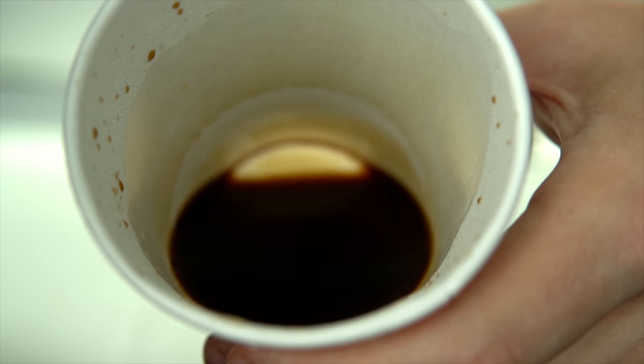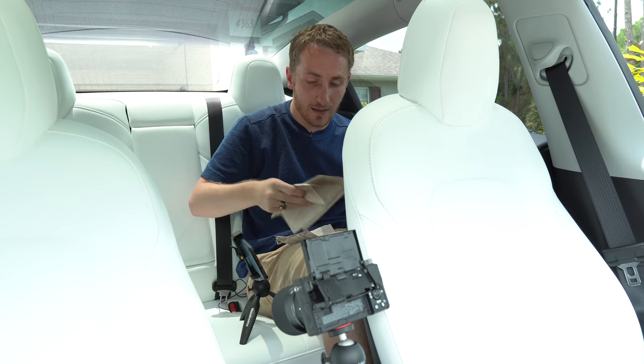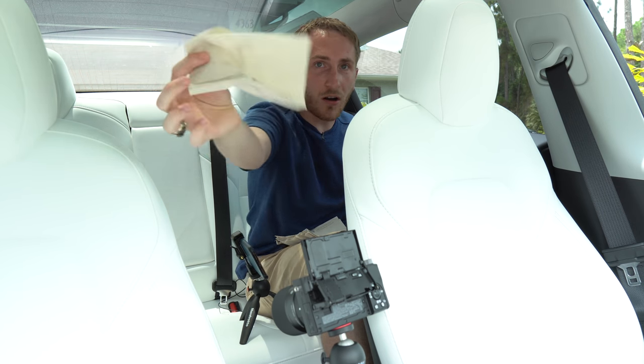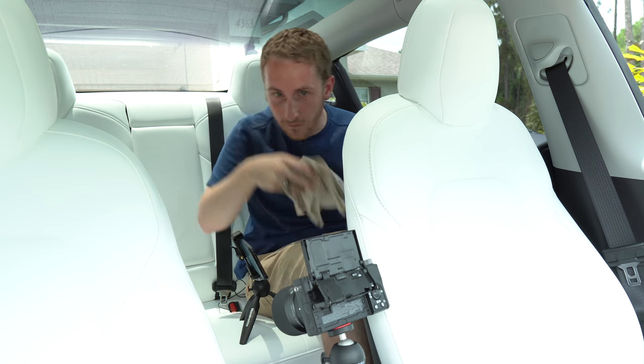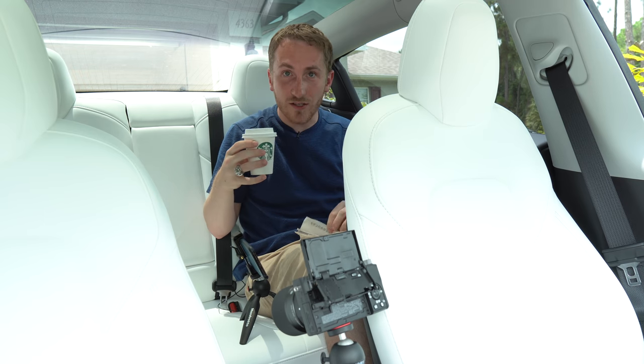I'm going to clean it up with just a Starbucks napkin, because when you're driving in your car, all you have is just a few napkins in your glove box or whatever. So we're going to do the full test — we're going to try to get this shot in slow-mo and just see what happens.